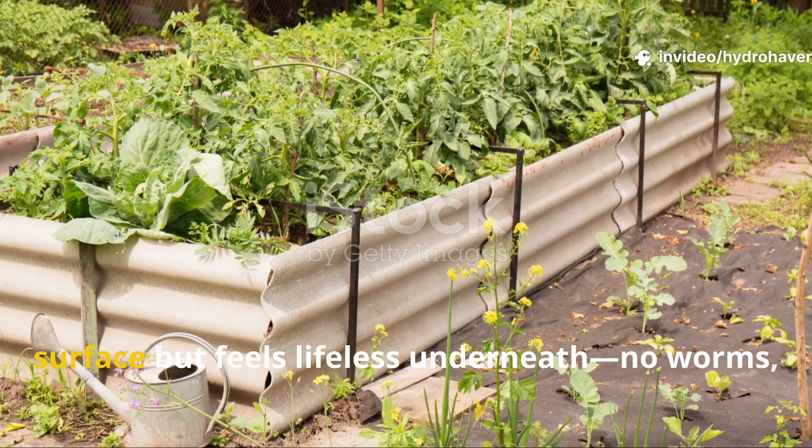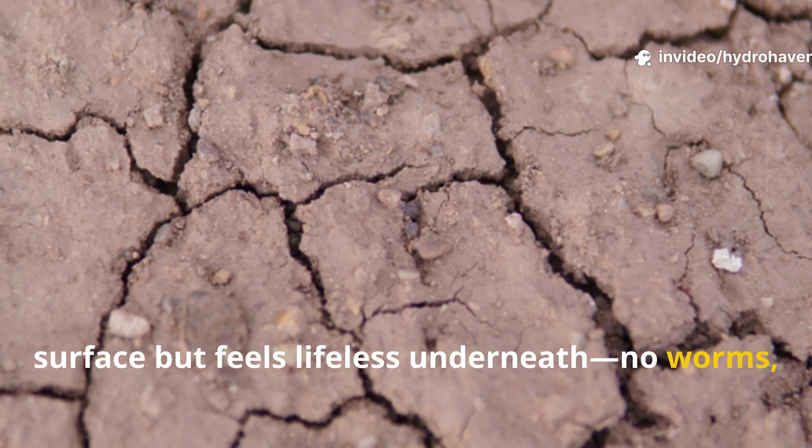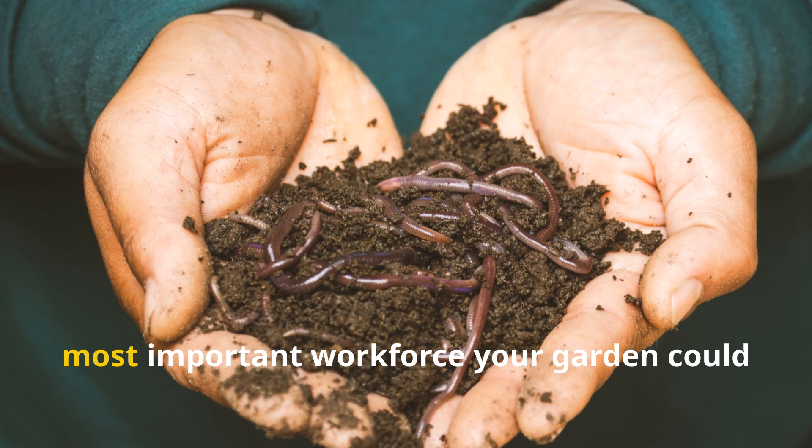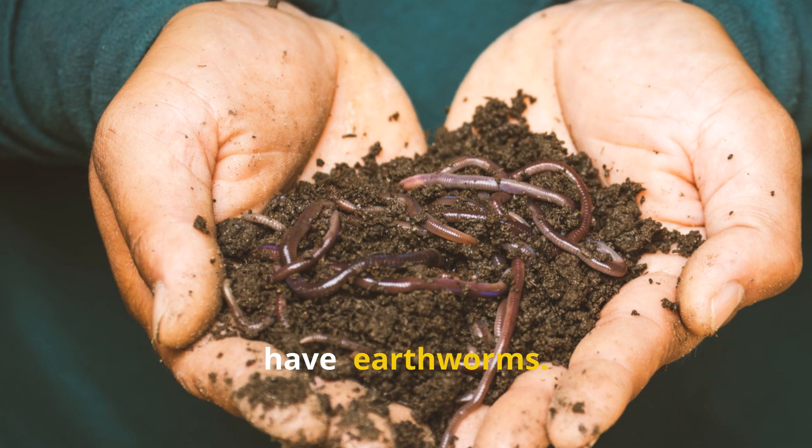If your raised bed looks healthy on the surface but feels lifeless underneath — no worms, no crumbling texture, no earthy smell — then you're missing the most important workforce your garden could have: earthworms.